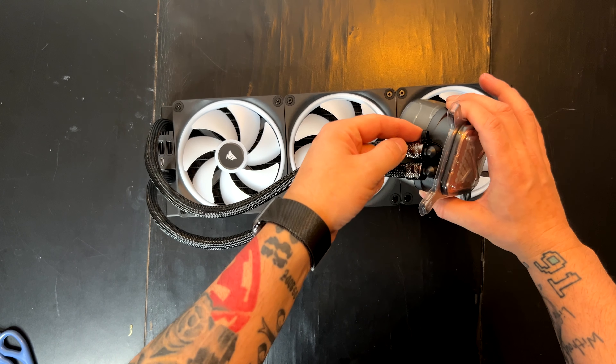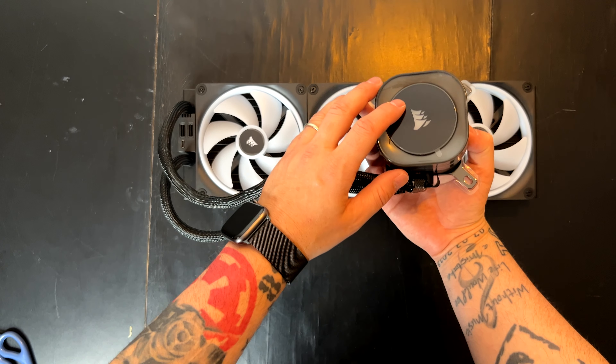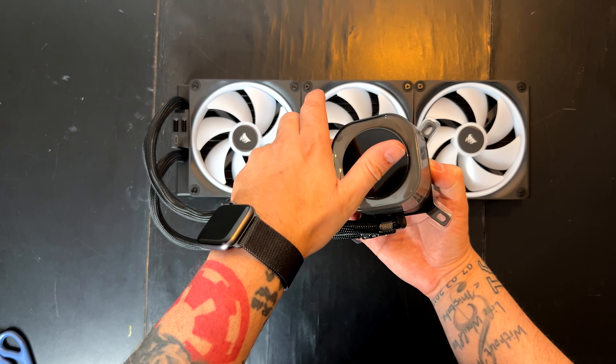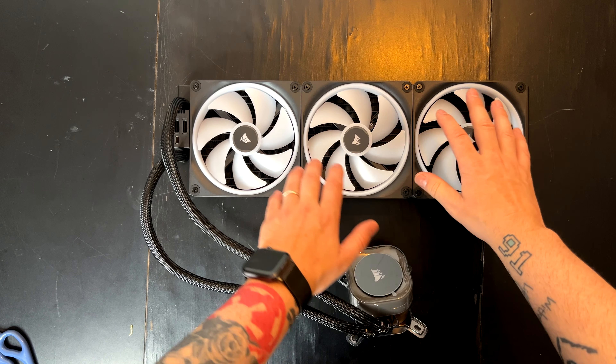This unit doesn't have any external cable at all because everything is running internally. All the cables, all the power, everything is running inside and going into this little small hub here. You can change the orientation of this one by just removing this piece and switching it from right to left as you prefer.